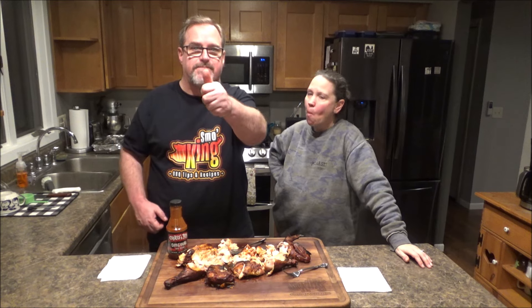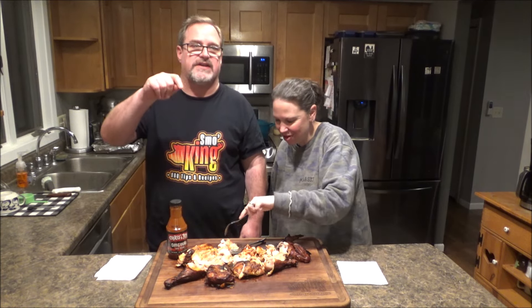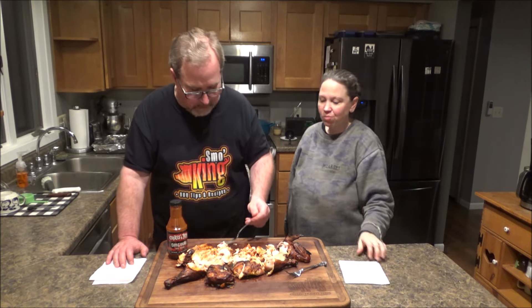Guys, as always, I appreciate you stopping by and watching my video. If you like it, hit the like button. The logo here on my shirt is also on the bottom of the screen — click that to subscribe to my channel. Please do that; it helps my channel grow and you won't regret it. Check out my website, erikssmokingbbq.com — I have all my recipes and video links. Thanks again guys, we'll see you next time. Bye!